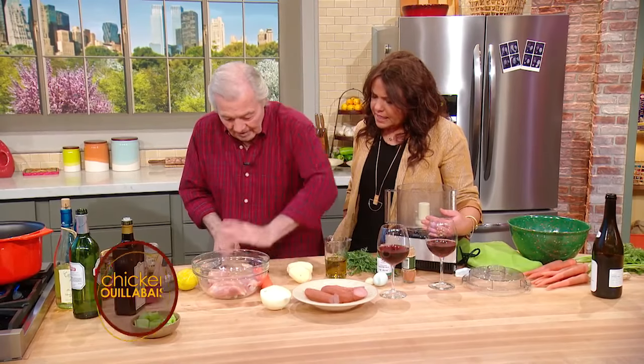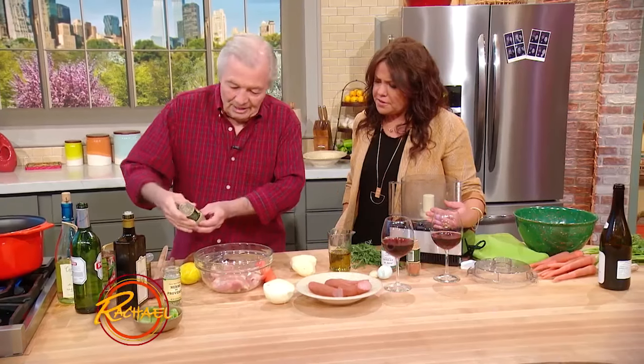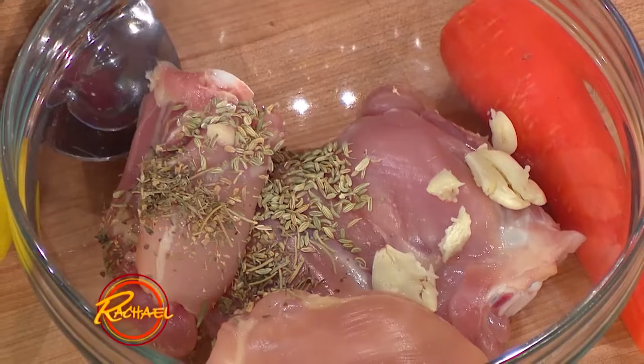Garlic. Is this something you make with your granddaughter, with Shori? Not this one, but something very similar we do. A little bit of Herbes de Provence — yes, Herbes de Provence, fennel.